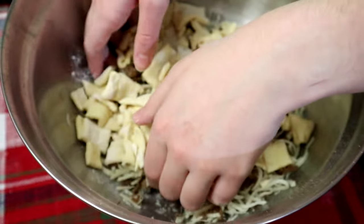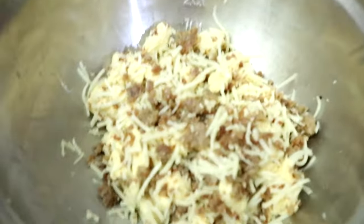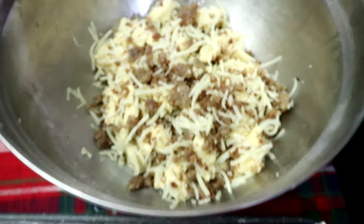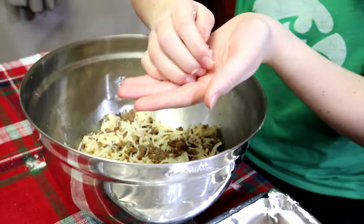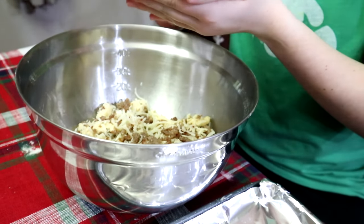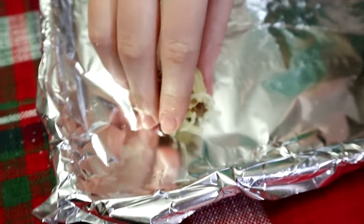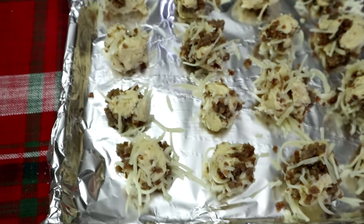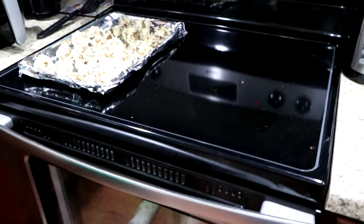Now we put the croissant pieces into the mixture and mix it all together, then make little balls and put them on the tray. Here we go — we got them all made and now we're going to cook them for 17 minutes.